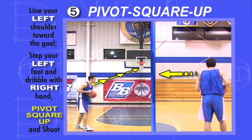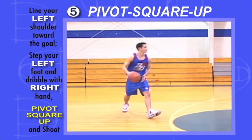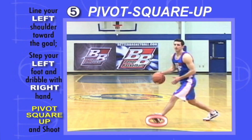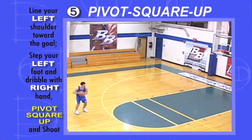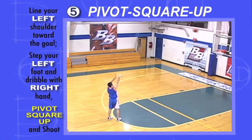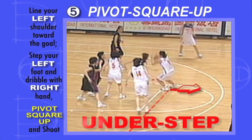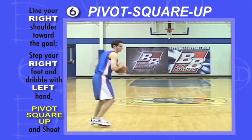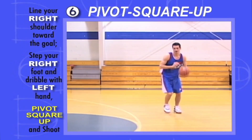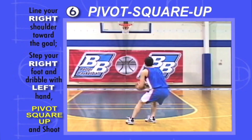Point your left shoulder at the goal, step with your left foot and dribble with your right hand at the same time. With your left toes in the air, pivot on your left heel and square up to the goal — the most important part is to pivot and square up without overstepping or understepping. Then point your right shoulder at the goal, step with your right foot and dribble with your left hand at the same time. Pivot on your right heel and square up to the goal.